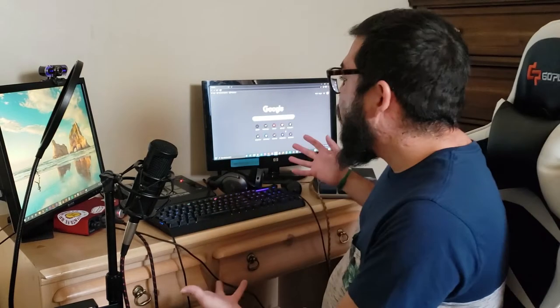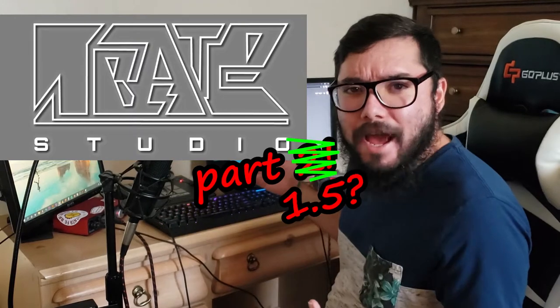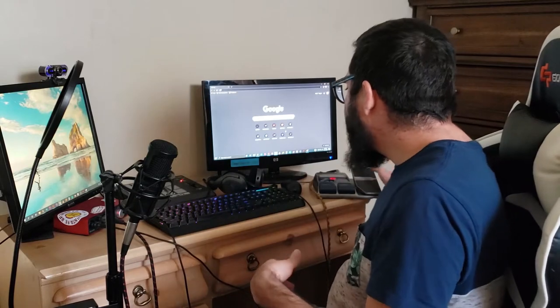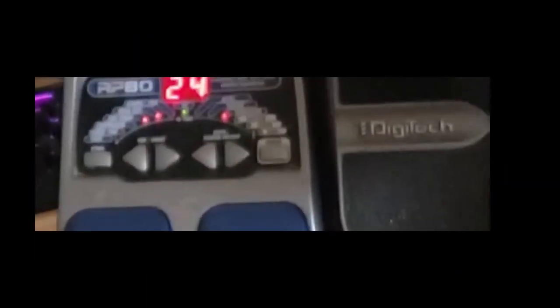I have created my studio part two, or studio part one and a half — something like that. Basically, I just condensed everything over to one desk, and what I wanted to do today is show you a wonderful little bit of equipment that I got.